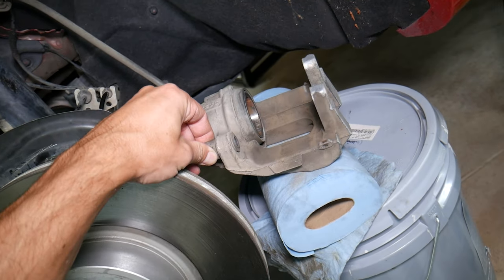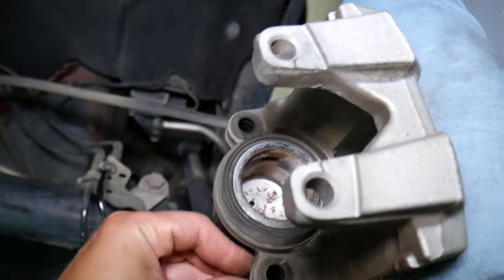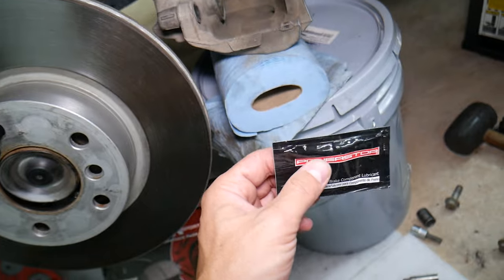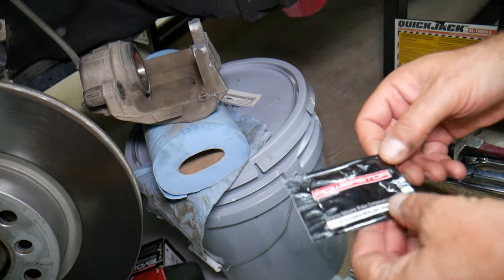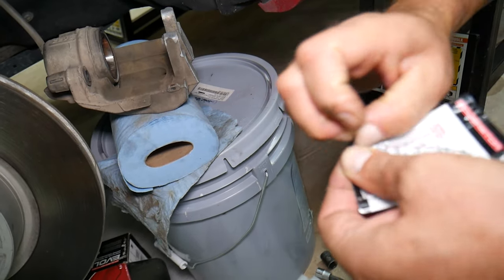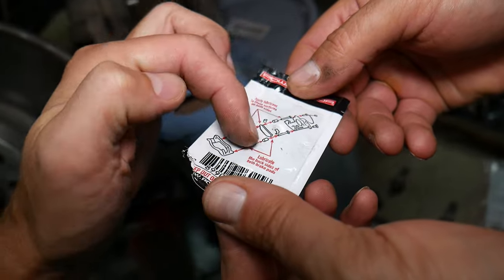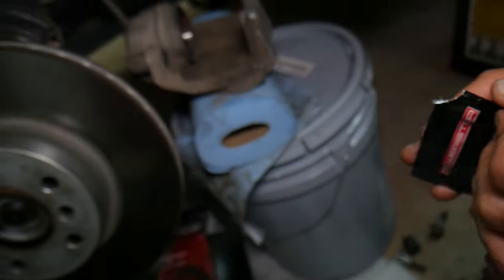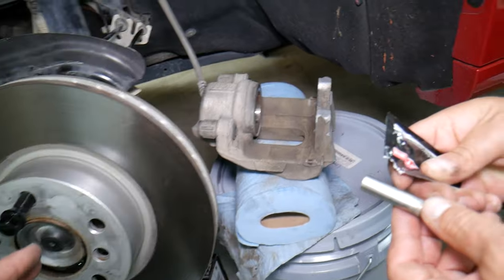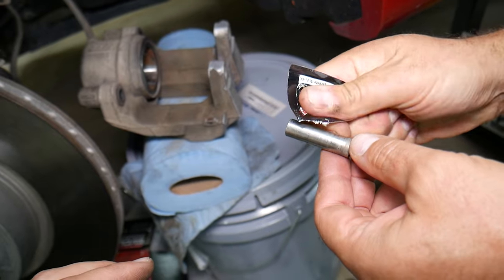We can clean those guides here as well — make sure they're clean on the inside. Wipe them down; they look good. Now we're going to get the brake grease and apply it. You need to apply very thin amounts. Make sure your hands are clean and use gloves. Here on the back of the package it even explains where it needs to go — on the guides, on the bolt, on the pad — the contacting points. We're getting one of the guides now and going to apply a thin amount.